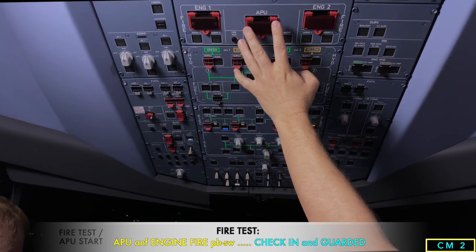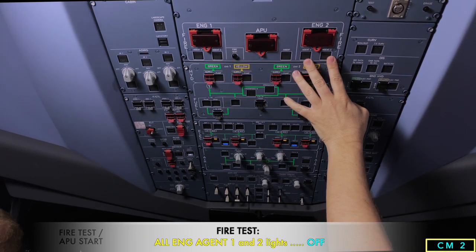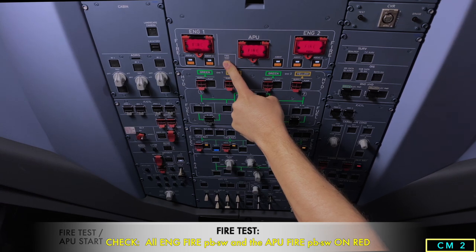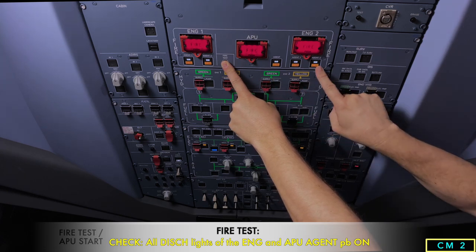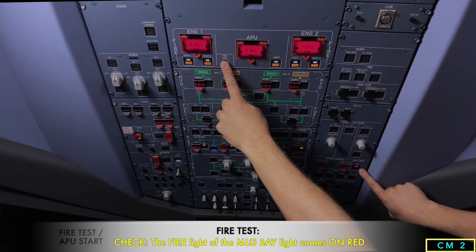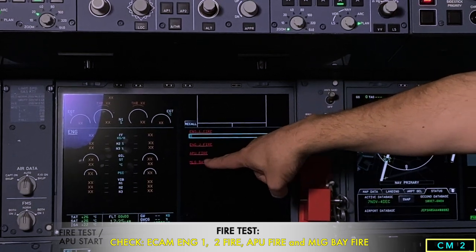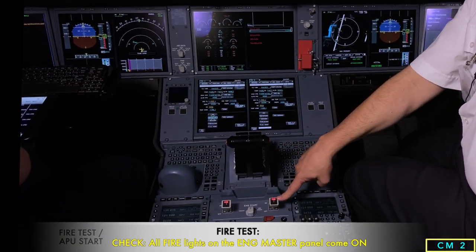From there we do the fire test. We check that the fire switches are all in and capped with no lights, then press the fire test button — we get the continuous repetitive chime. We check that all fire lights are on, all squib lights are on, all discharge lights are on, and that the main landing gear fire light and master warning are on. On the ECAM we verify engine one fire, engine two fire, APU fire, and main landing gear bay fire. On the engine master levers we also see the two fire warnings.